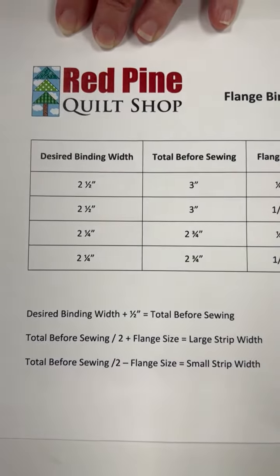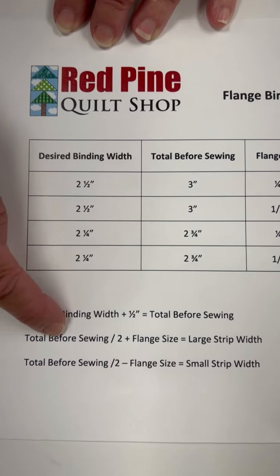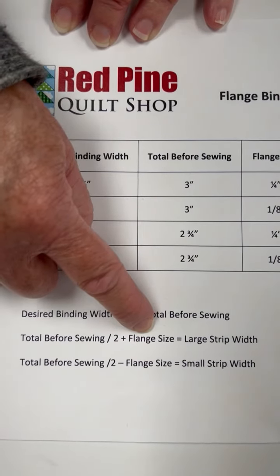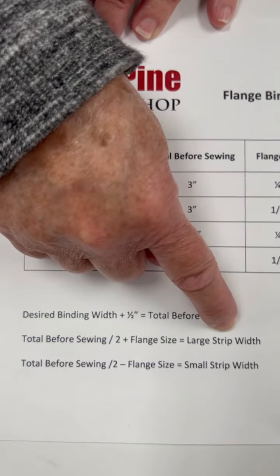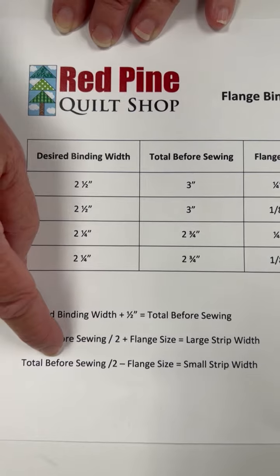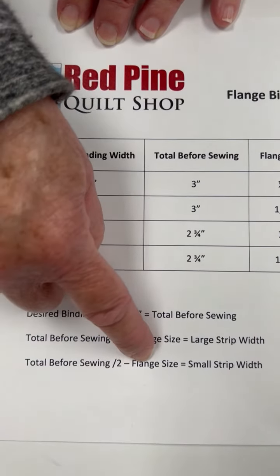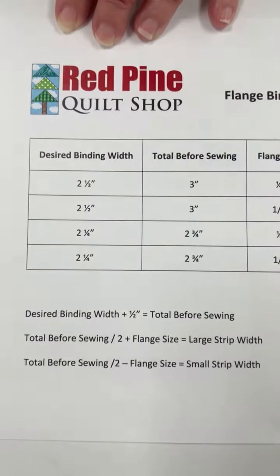To calculate the size of your strip, take that total before sewing, divide it by two, add the flange size, and that will equal your large strip size. Do the same thing — total before sewing divided by two, subtract the flange size — to equal your small strip width.